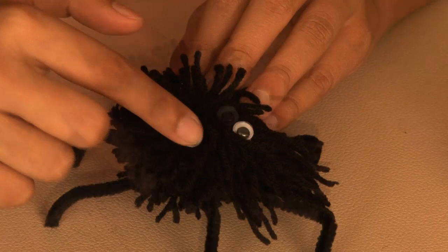So take some glue and paste both the eyes. And look — oh, he tickles! That was fun. See you soon.